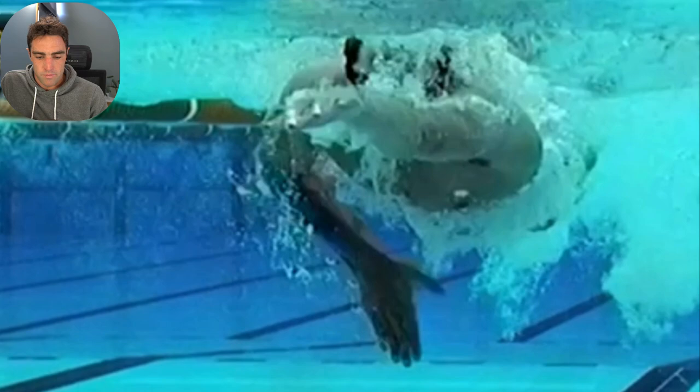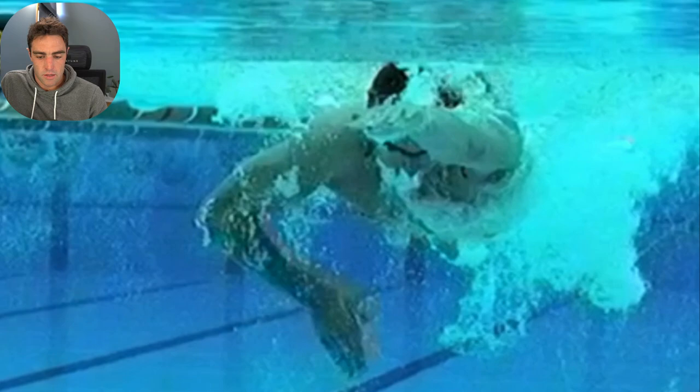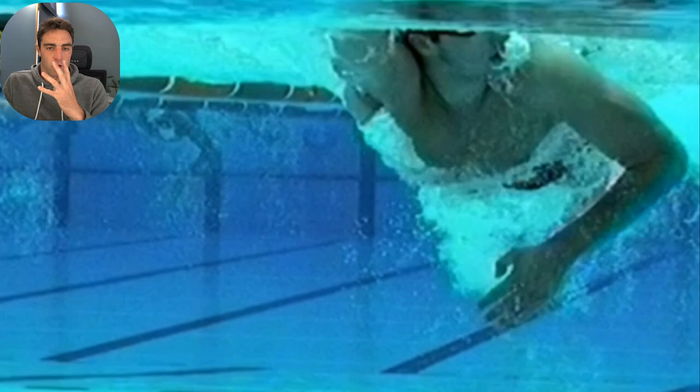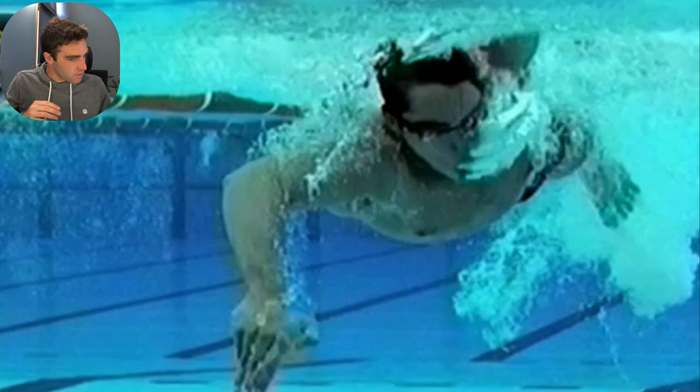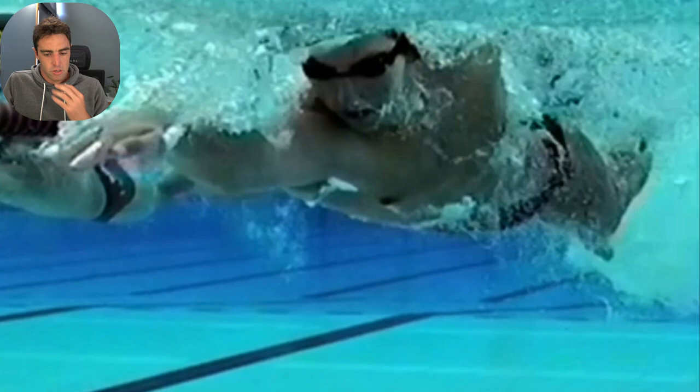Have a look at his breathing here as well. Once he gets his breath, he brings his face back down in the water and you get a little bit of air leaving through his nose. Then just as he turns to breathe, that's where you get the big exhale. A little trickle of air through the nose, and then as you're about to breathe in again, clear the lungs as you turn to the side. When you breathe out through the nose, you can be much more controlled. It's okay if some comes out through the mouth, but try to keep most of it through the nose — it's what you see at the elite end.